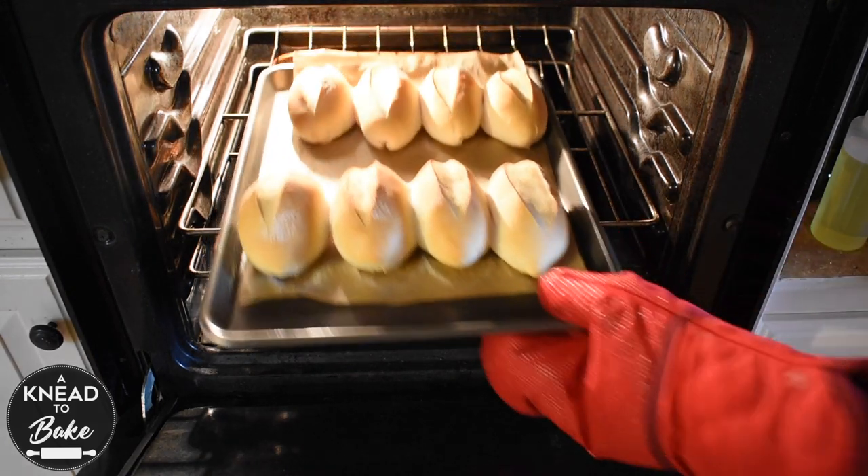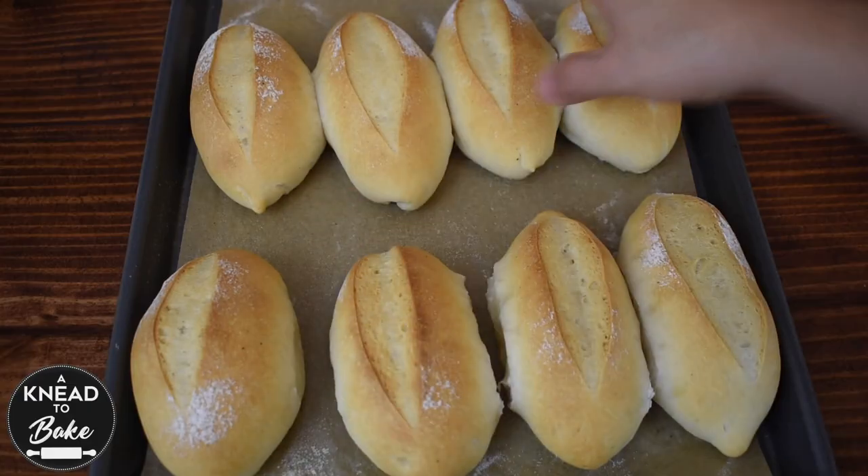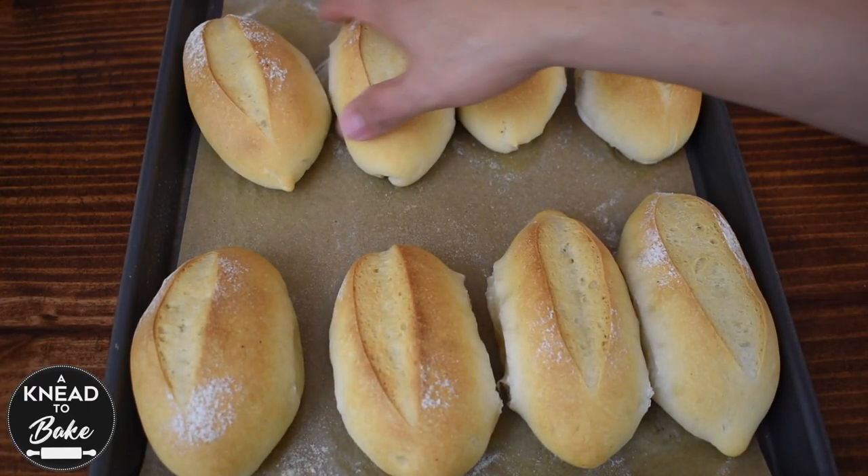After 20 minutes, take your bolillo rolls out of the oven and allow them to cool for 10 minutes before slicing.